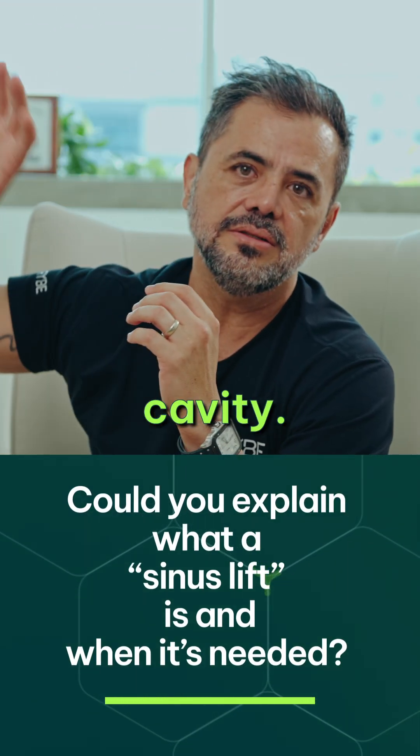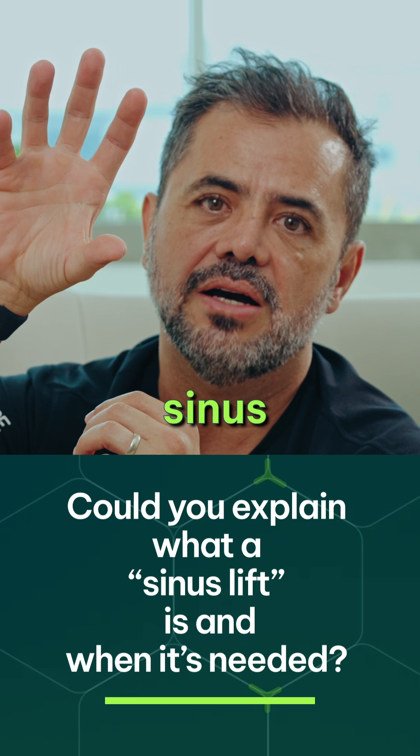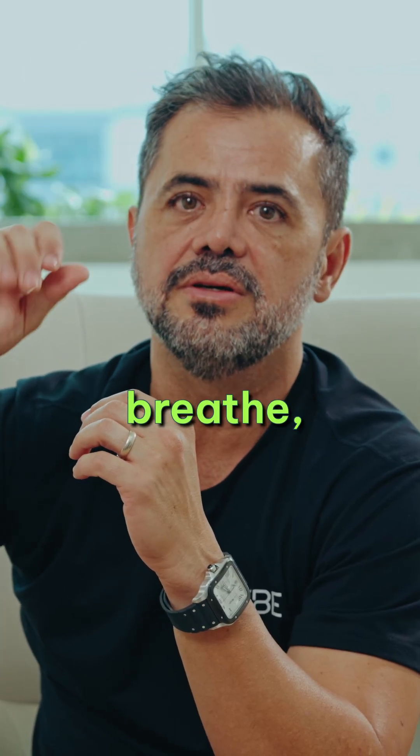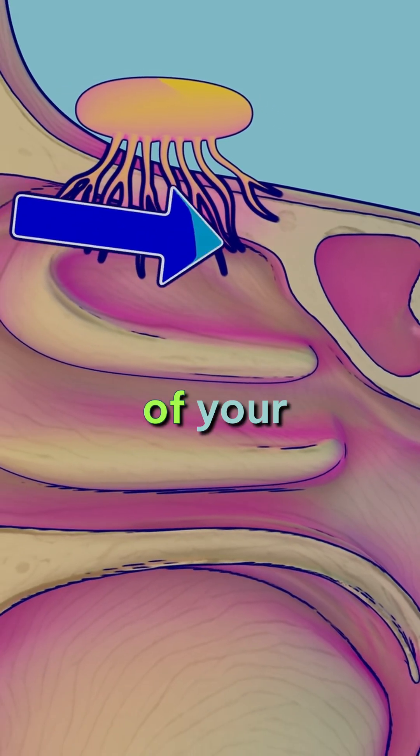The sinus is a cavity. In the back side of the cheeks, we have this cavity. The sinus cavity helps to moisturize the air every time we breathe, clean the air as well, and also to increase the resonance of your voice.